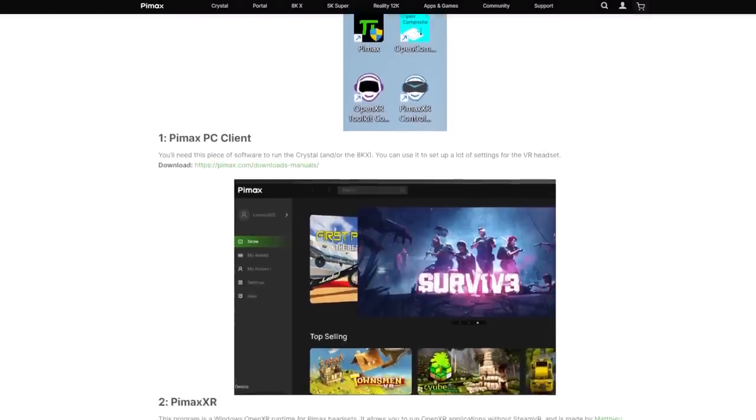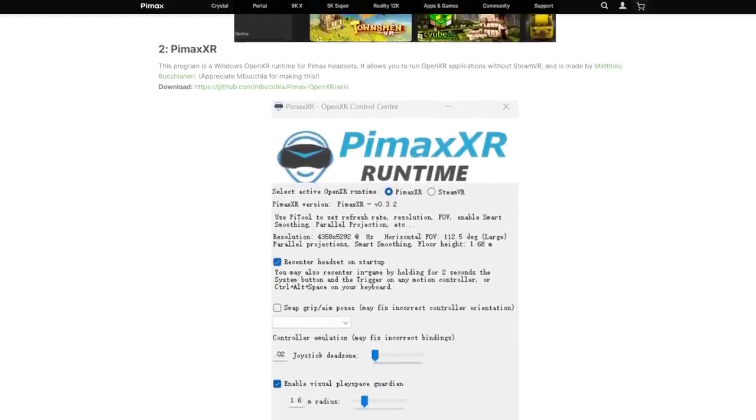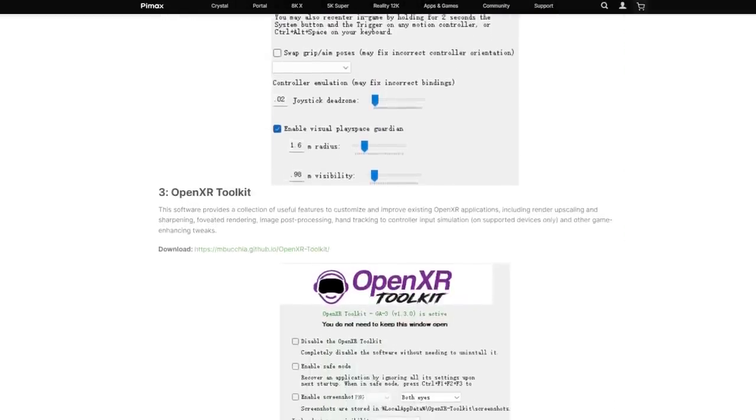Pimax has since created several walkthroughs and tutorials, which is really good to see. It's desperately needed for a complicated headset like the Crystal, so I'm going to follow them and see if they help me get the best results.